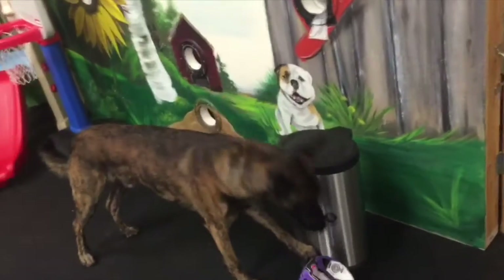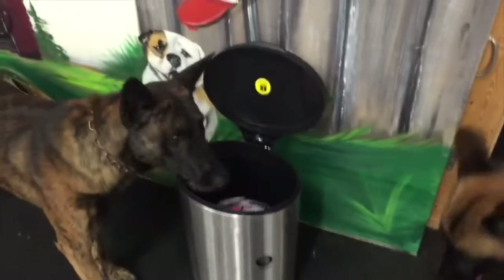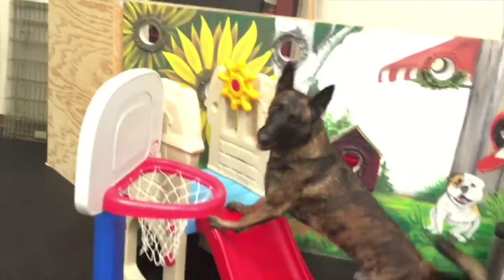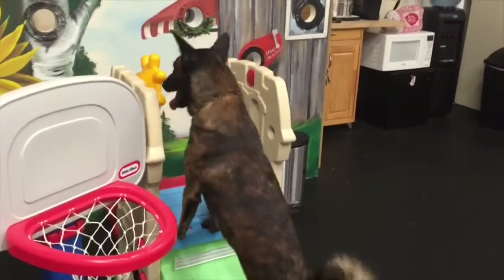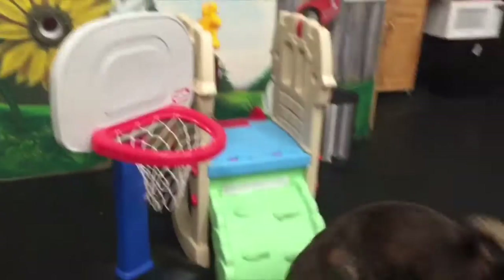Step. Step. Pick it up. Step. Put it in. Yes, good. Put the basket. Come on. Put the basket. Here, put it in. Yes, good boy. Up you go. Come on. Up. Put it in. Pick it up. Put it in. Yes, good boy.